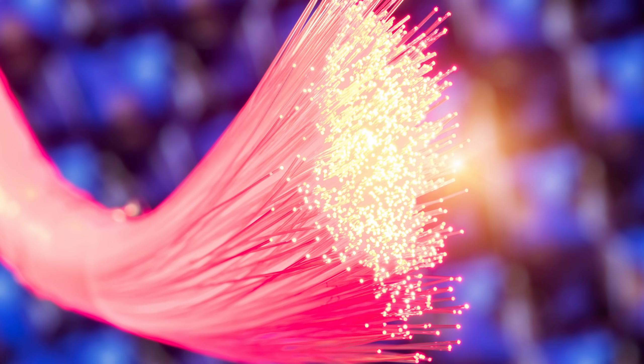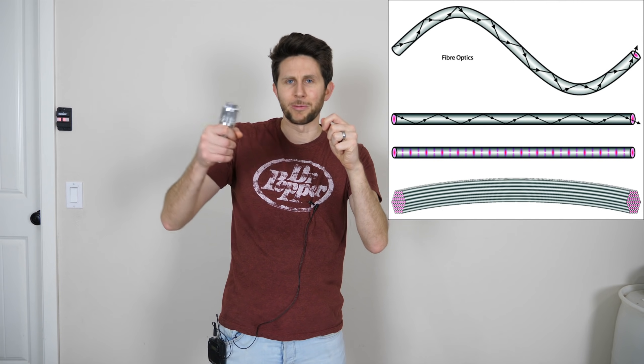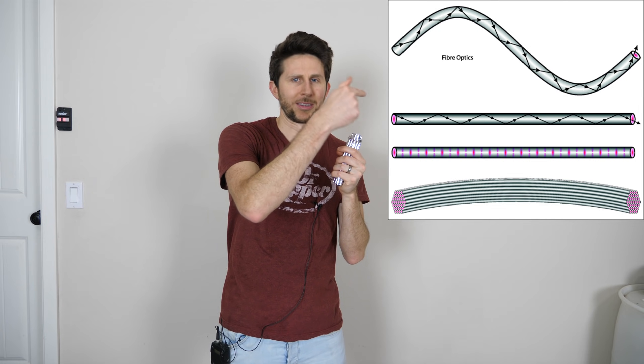Fiber optic cables are made of tiny little glass wires, and they shine light through the wires where the light is the actual signal. Even though you have thousands of miles of fiber optic cable, there's very little attenuation. Most of the light stays within the wire even if you bend it — just like you saw my light going through the water even though the water was bent.